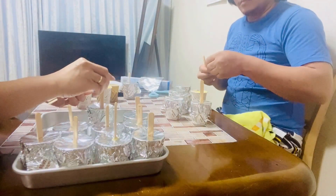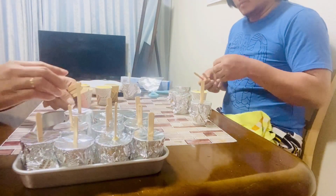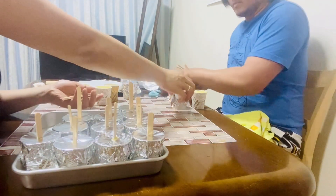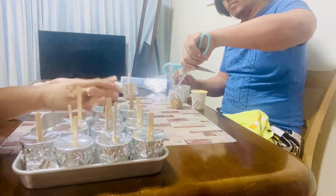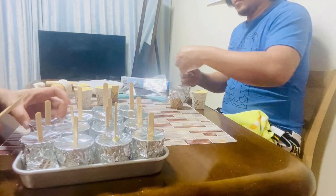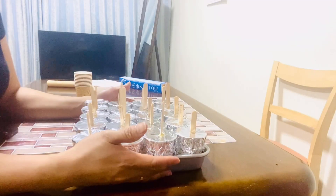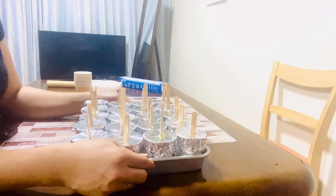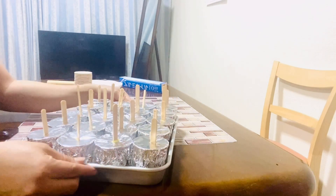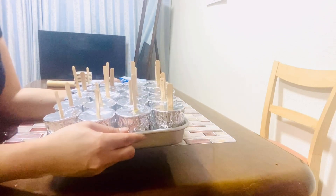Lagyan ng popsicle stick. Tapos na po natin malagyan ng popsicle stick at foil yung ating popsicle. I-refrigerate na po natin ito overnight. Then tomorrow, iti-check po natin yung ating homemade popsicle.